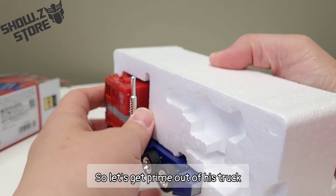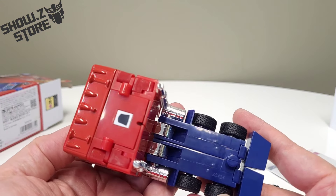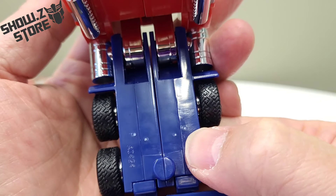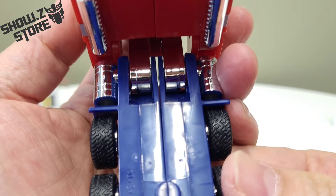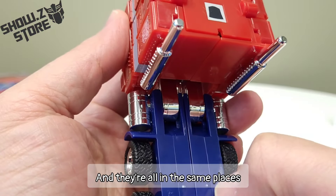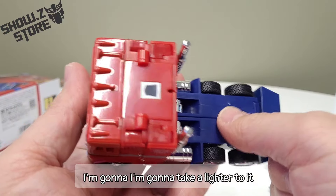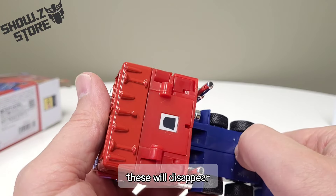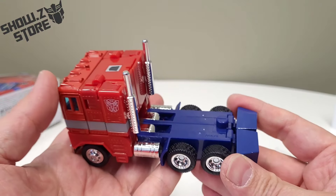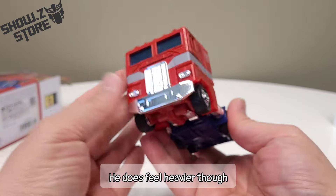So let's get Prime out of this truck. What a time to be alive! Dude, what are these things? Are these just like sprue marks? Yuck, I don't like that at all. They're all in the same places, so this leads me to believe that these are sprue marks. You know, if you do a quick heat brush these will disappear, at least on the newer plastics. It feels like how I remember Optimus Prime feeling, though it does feel heavier.